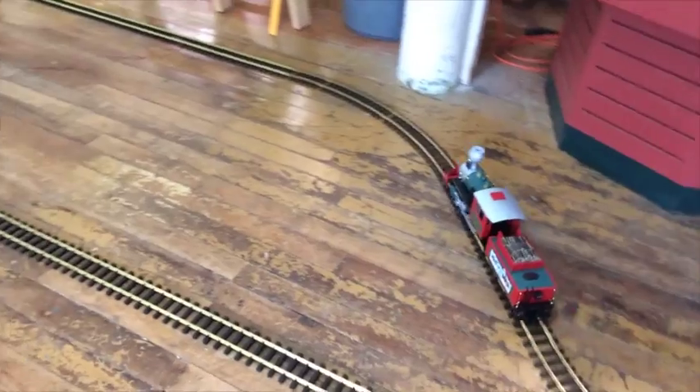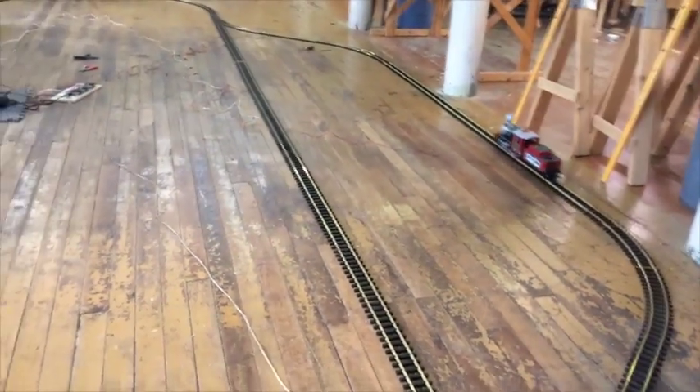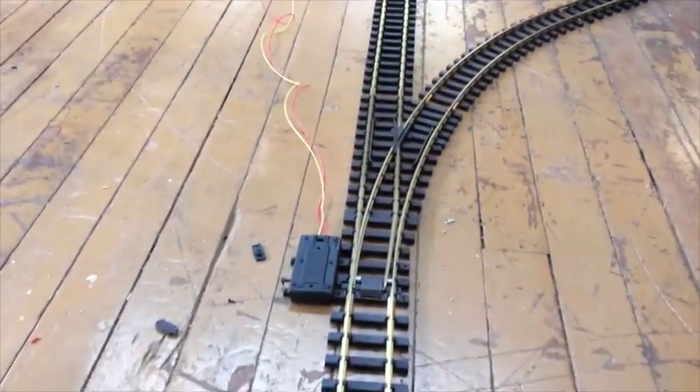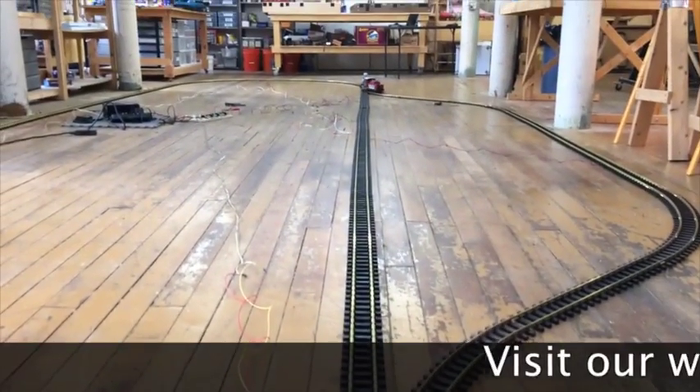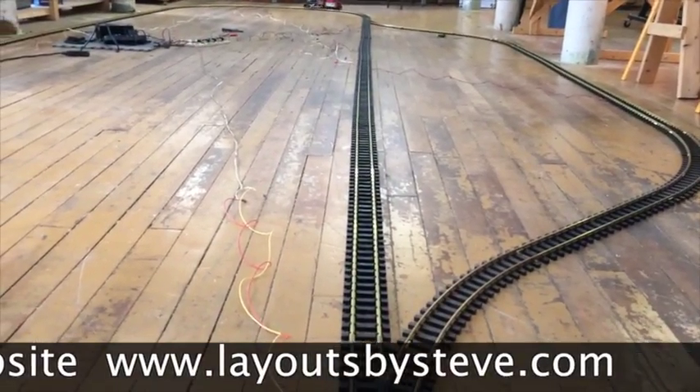The passive siding. Once it gets down to that curve, then the switch will switch automatically. There it goes. And then it will come into the station and stop.